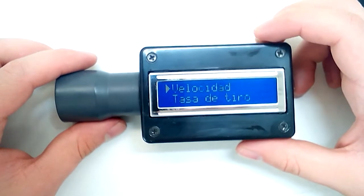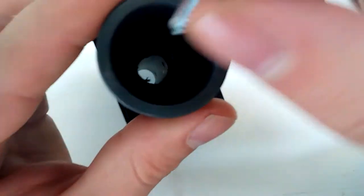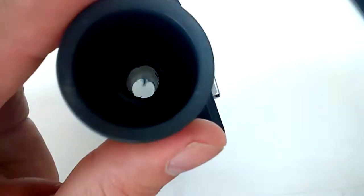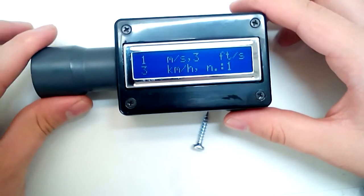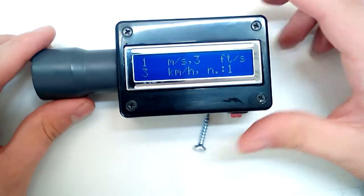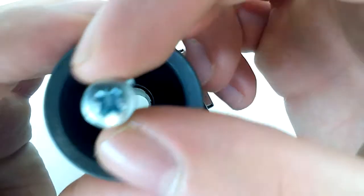Let me try dropping a screw into the pipe to see if we can get a measurement. It measured it — one meter per second, three kilometers per hour. Let's measure again.